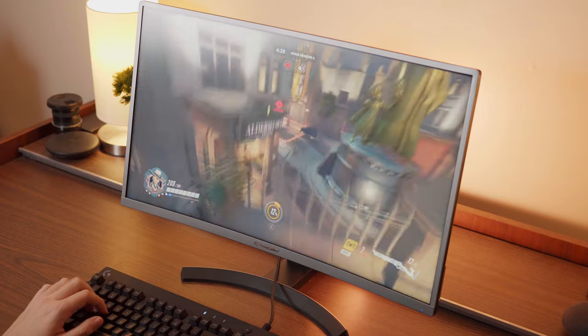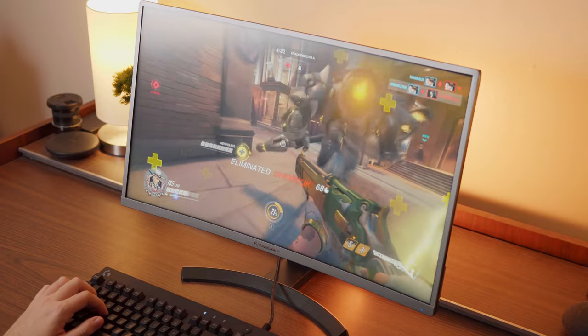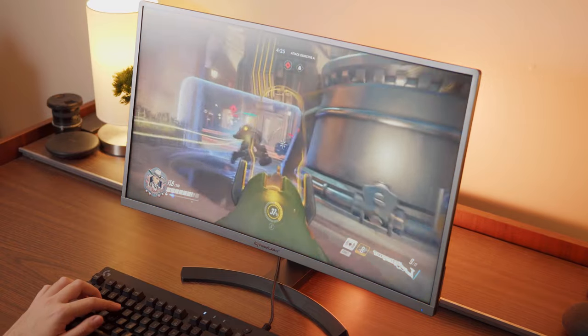Overall, if you're buying this monitor to do any sort of color critical work, or even if you just want to use it for movies and TV, try to look for another option. However, gaming is where this monitor shines. While the colors and contrast may be disappointing when watching movies or TV, it's just fine for gaming. The monitor runs at 144Hz and has a response time of 1ms, which are both excellent for gaming.